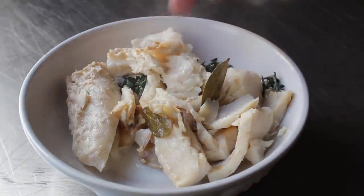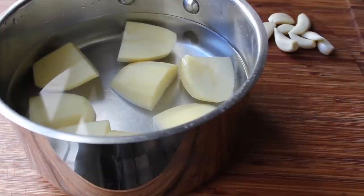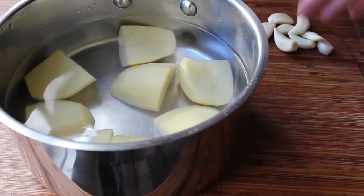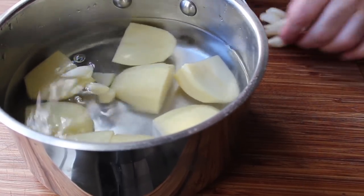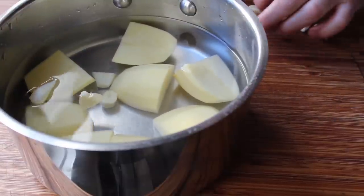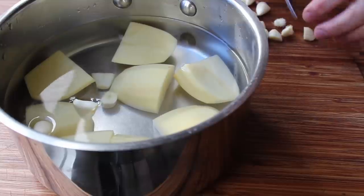While we're letting that sit, this would be the perfect point to start cooking our potatoes. I'm going to simmer them until perfectly tender along with some garlic — I'm going to add eight or ten cloves of garlic cut in half. That might seem like a lot, but because we're going to cook it with the potatoes like this, it's really going to mellow out that flavor.